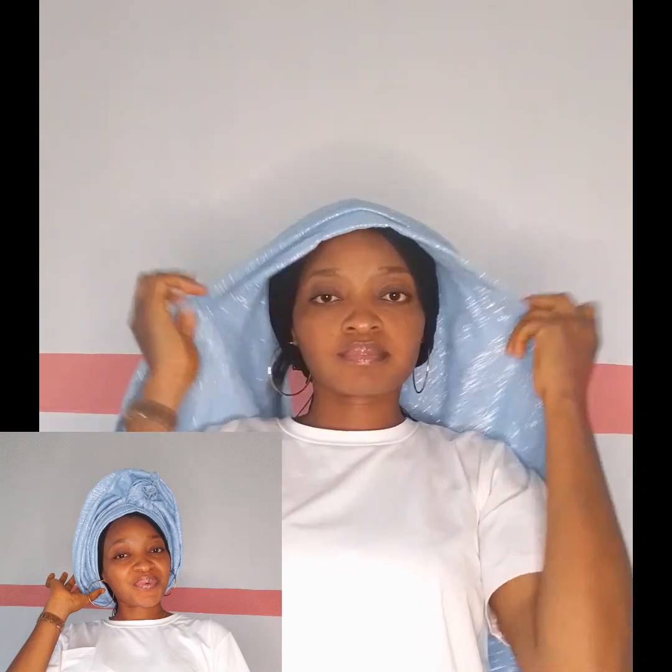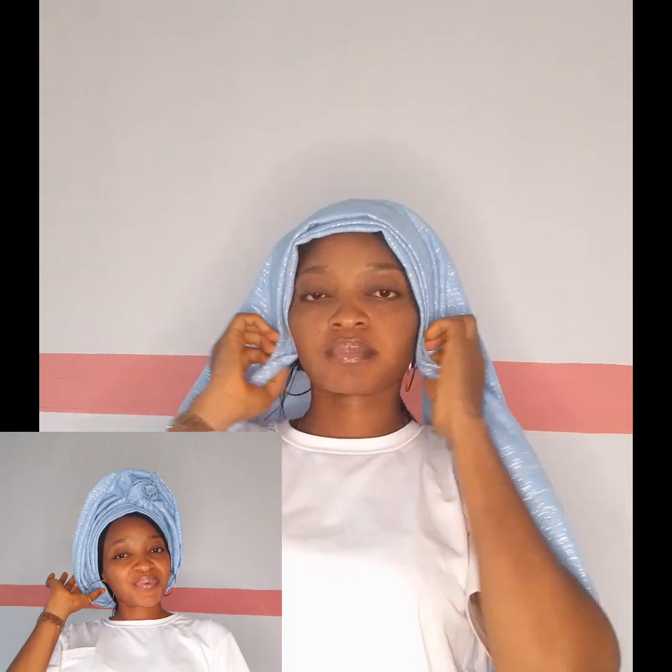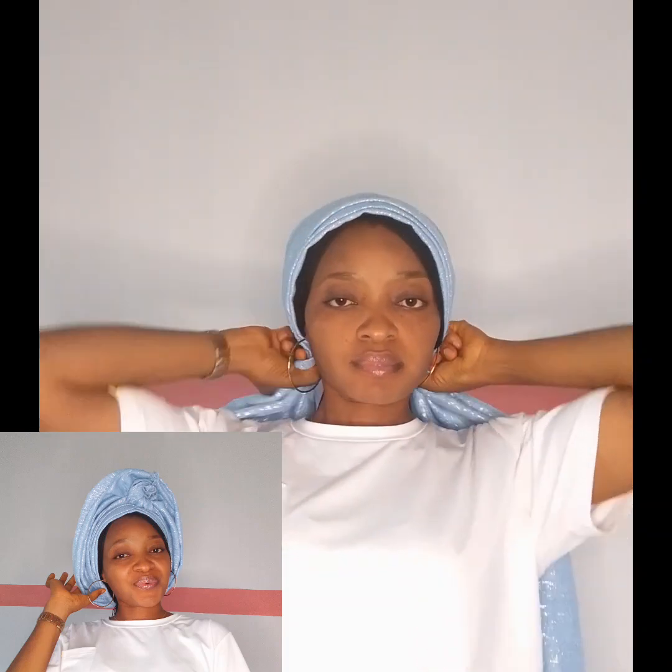What you need to do is get the material you want to use and make available your pin for securing. When I grab the material, I divide it into two equal parts — what we call 50/50.